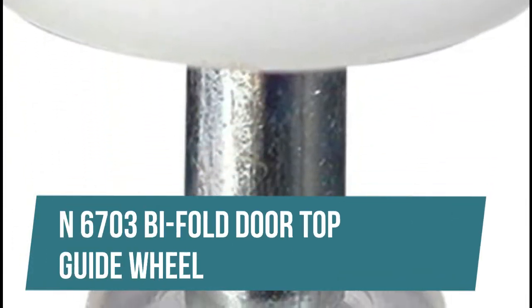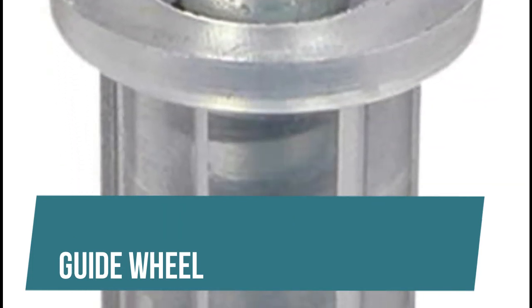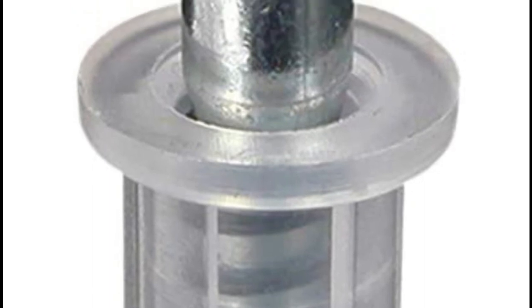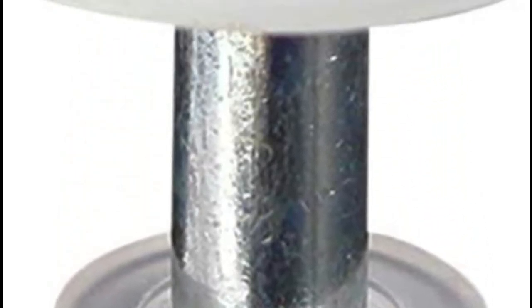N6703 Bi-Fold Door Top Guide Wheel. This guide wheel is constructed from nylon. It features a spring-loaded top mount design with a 3/8 inch nylon base. It fits on Kenna frame and similar style doors.